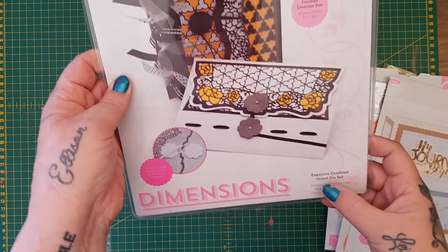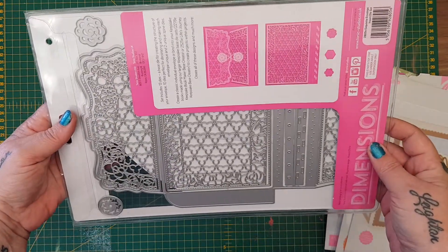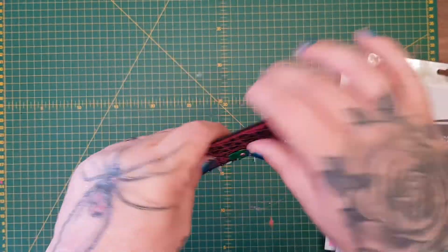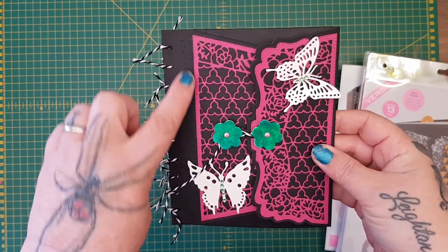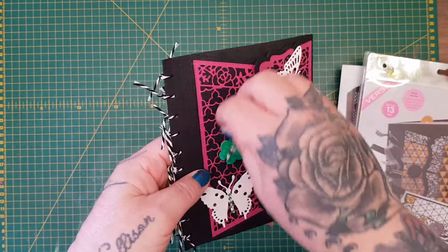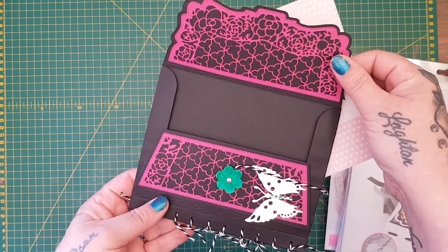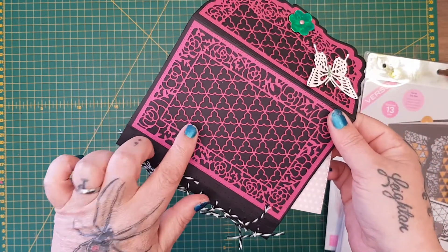I've been wanting this one for so long - this is the exquisite envelope insert die set. Look at the size of this - it's a massive die set. I had a play with this last night while Elizabeth and I were on a video call. This is what it creates - we were just having a play about with it last night and I've not put it into a journal, I literally just cut it out. Let me open this up - you just go like that, pop in the card, and you can see how gorgeous this is. Absolutely beautiful, really intricate, and that's just a big panel so you could use it on cards in itself.